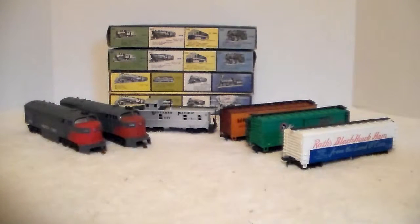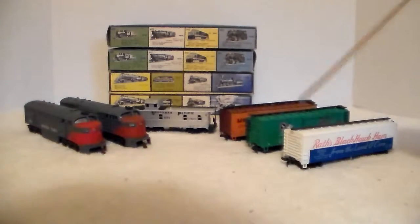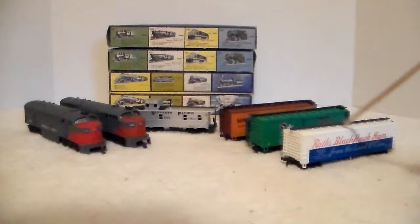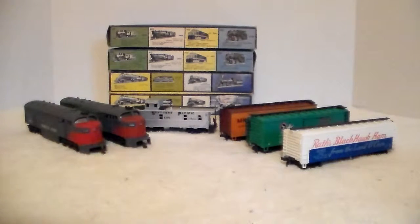I headed out there, found him, and he had this set of HO engines, three cabooses, and a boxcar. The cabooses included a woodside Katie, Great Northern, and Russ Blackhawk Ham. This one is a woodside as well. I kind of like this boxcar, and the caboose is a metal-sided caboose — I really like it too. They all came in AHM boxes, some in incorrect boxes, but primarily I was buying it for the FM engines.